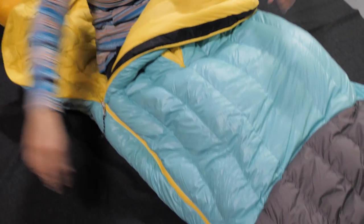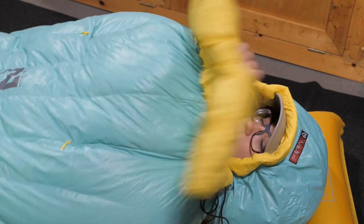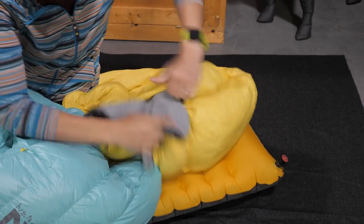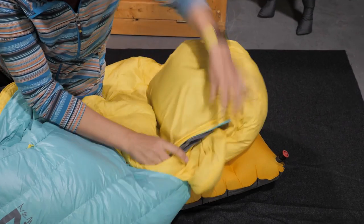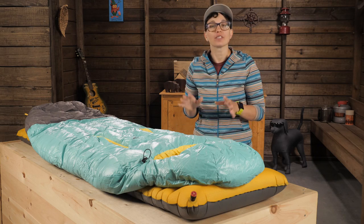The two-way zipper can be vented from the top or the bottom. There's a blanket fold which can be tucked in around your neck or flapped open to vent the bag. There's even a pocket under your head so your camp pillow doesn't get lost at night.